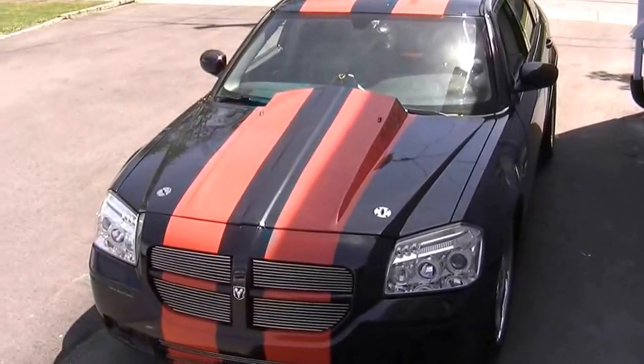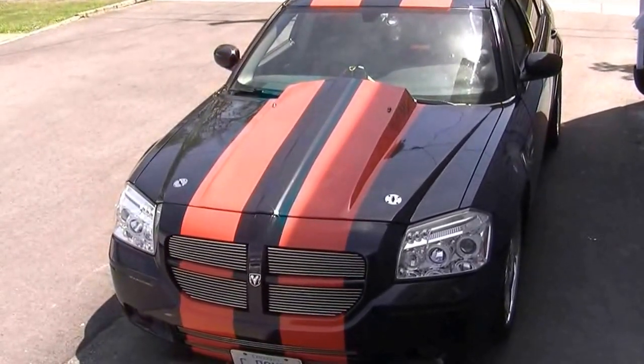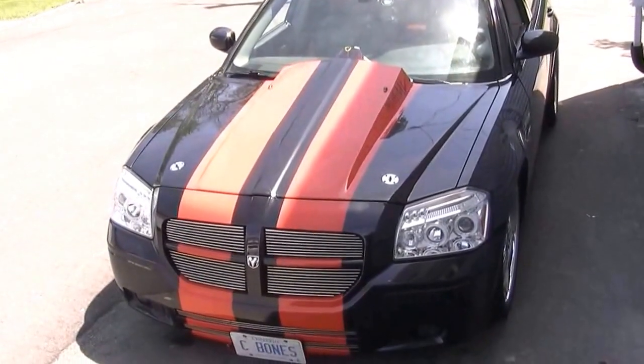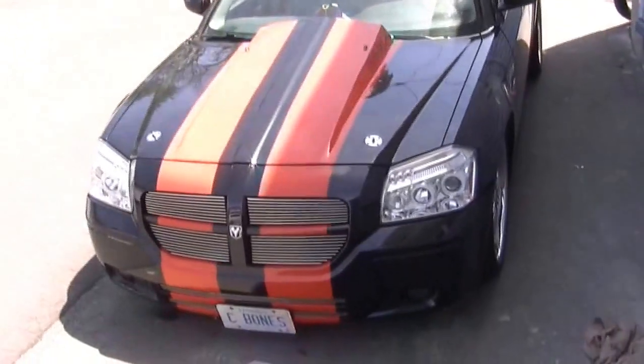Hello, today we're going to be replacing the upper control arm on a 2005 Dodge Magnum RT Wagon. I know a lot of people have asked about this and I'm going to show you the easiest way to do this. I've replaced these a few times so I'm very used to it. And here we go.